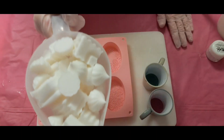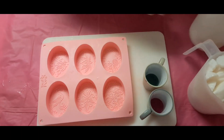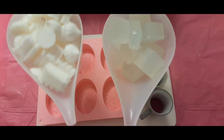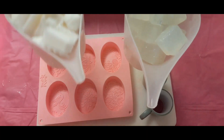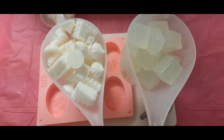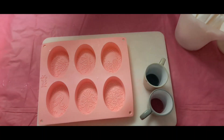Here I have 16 ounces of goat's milk melt and pour base. I'm going to melt these down 30 seconds at a time — after 30 seconds I'll take it out, stir it, and probably need to put it back in. Every 15 to 20 minutes after that, just keep checking and stirring it. Be careful not to overheat it. I'll be back in about eight minutes.